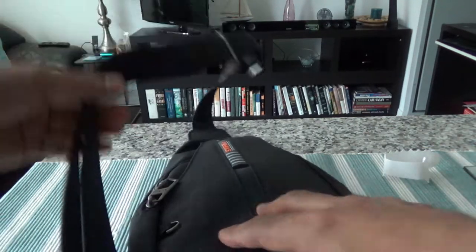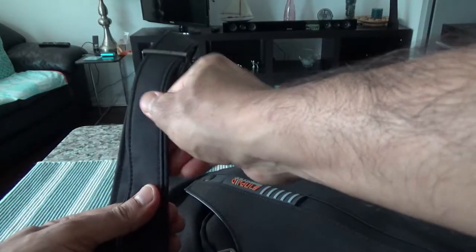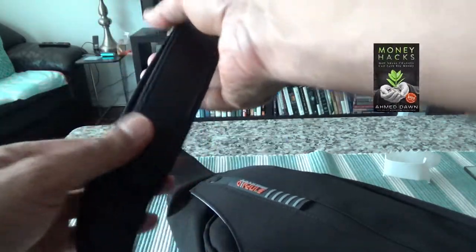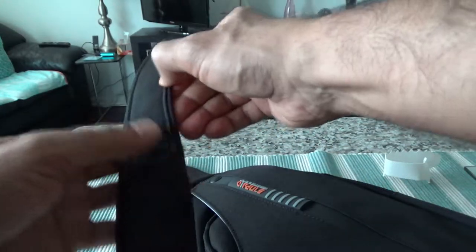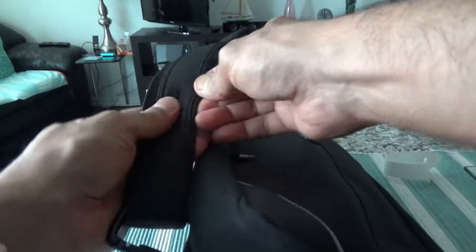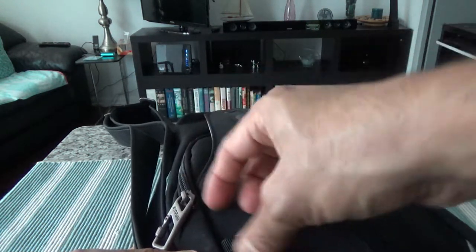This strap is supposed to be slash-proof. However, when I'm touching it, I cannot feel any steel material or wire inside it. It looks like the slash-proof quality is due to its design rather than any steel or wire, because I cannot feel anything inside — so I'm not sure what they use.